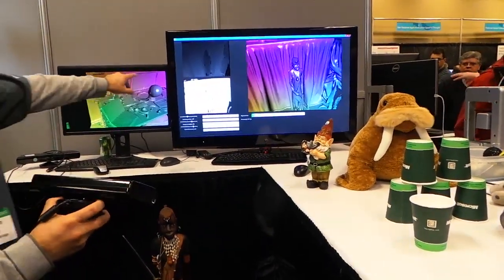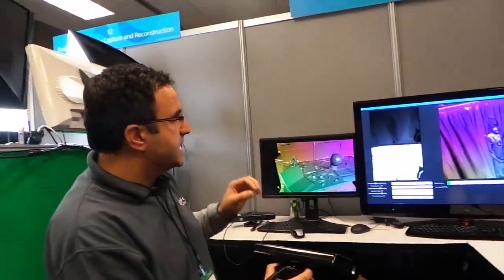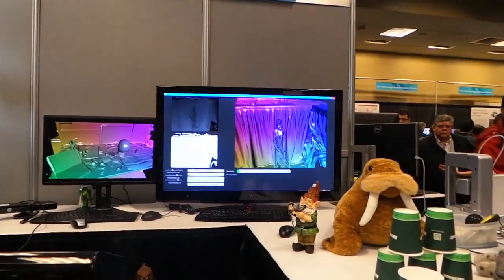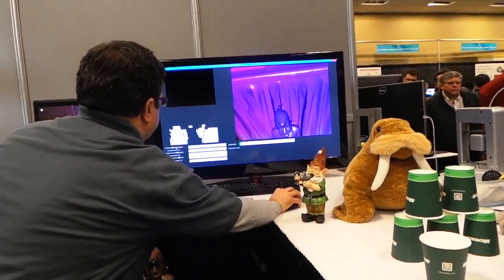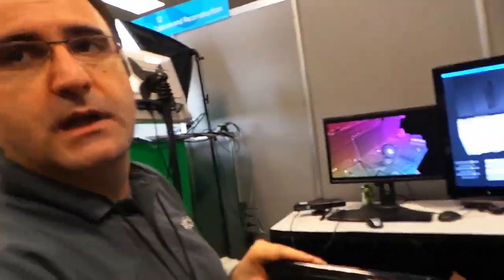You can see one piece here in the Connect data — we can hardly make out the object. But over time, the 3D model will generate a much clearer representation.